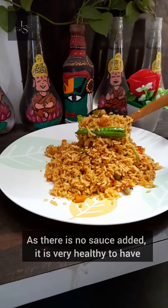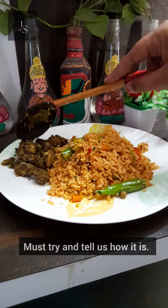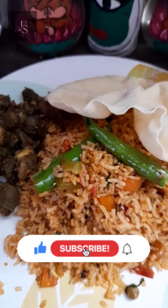We will add some sauce. I will give you a link to the recipe in the description of this video. Please like and subscribe and try this recipe.